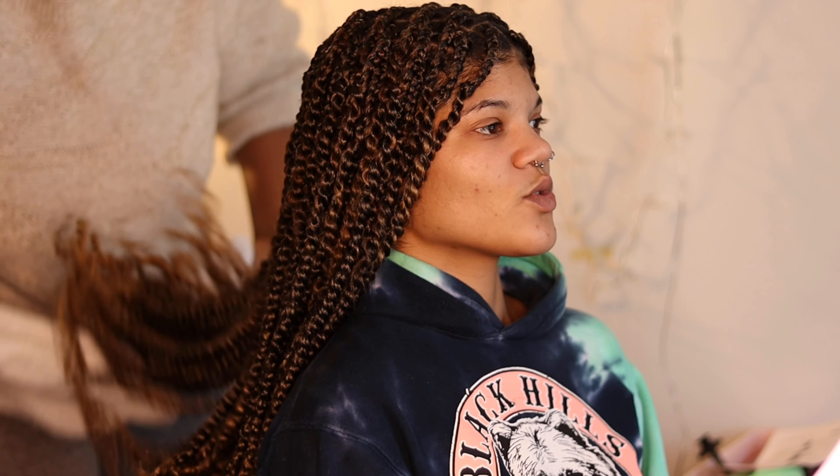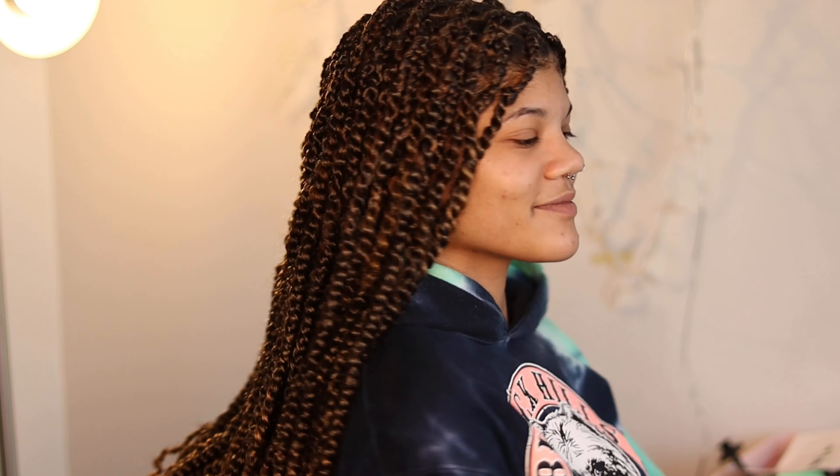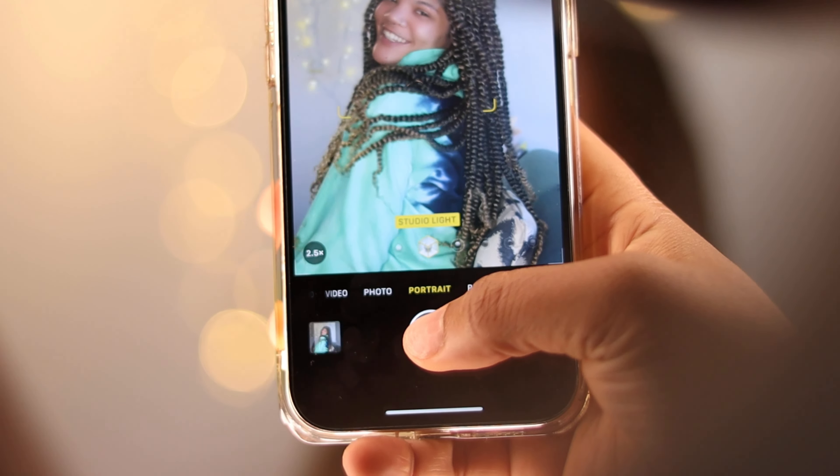We're basically done — she's going to turn around and show you guys how beautiful the hair is. She loved it and I love it too. I'm going to be doing something similar on my own hair soon, even though my hair is short — look out for that. If you enjoyed this video, please subscribe, like, and share, and leave a comment letting me know your favorite thing about this look. We're just taking pictures, I'm hyping her up and she's feeling herself. Follow us for more and subscribe to this channel — bye!